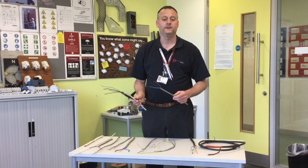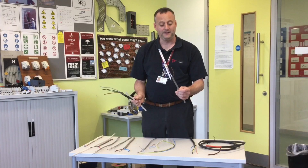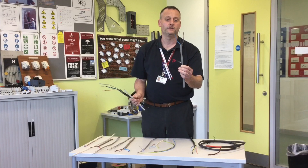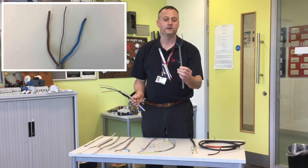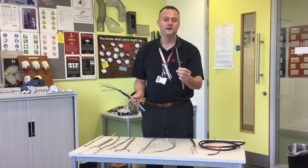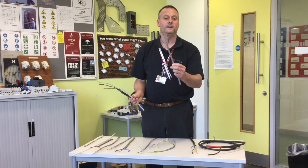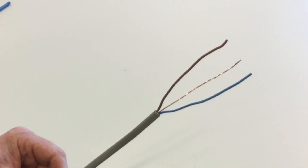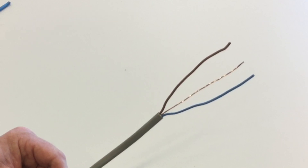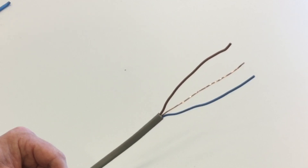Let's have a look at some of the cables we're going to use predominantly in the workshop and initially on our course. We'll be using this style of cable, which industry likes to call twin and earth. It is used widely in industry for installations such as domestic dwellings and is known as twin and earth out there on site.